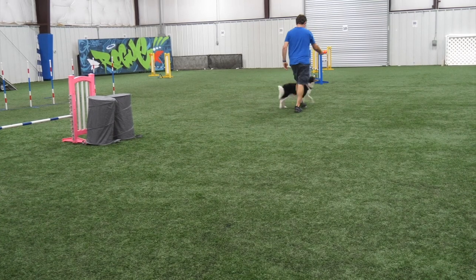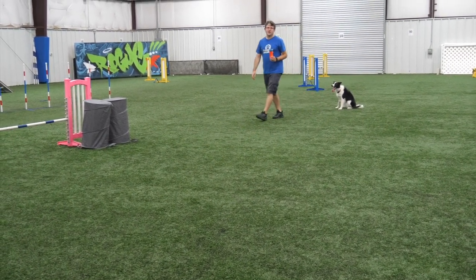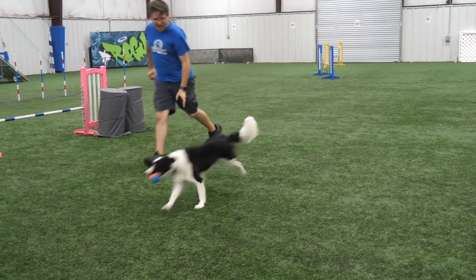Once your dog is very happy chasing the grounder and getting reinforcement for that behavior, it's time to move to the second game. You're going to hold the toy right in front of them, and as they drive up towards it, you release it and let them grab it out of your hands. This behavior right here is the key to all dock diving — teaching your dog to drive towards that toy.